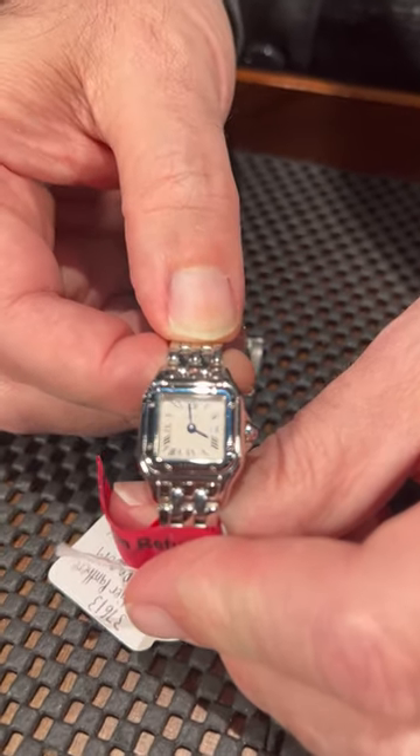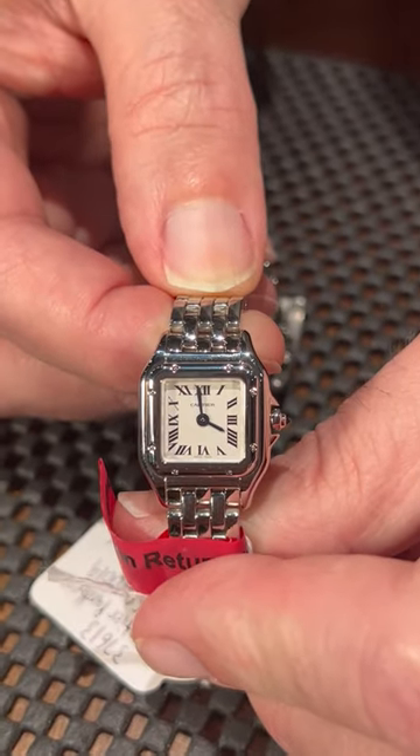The hands are the Cartier blued steel, and of course the classic Cartier Roman numeral dial. You're going to love it.